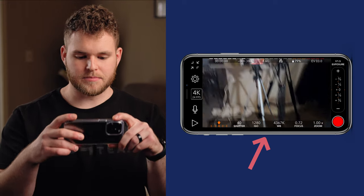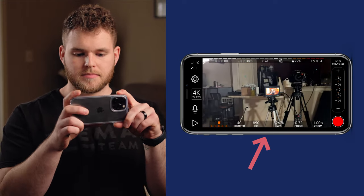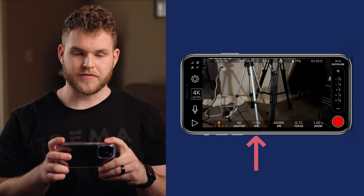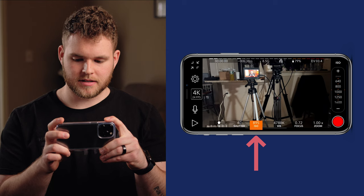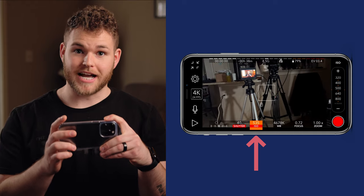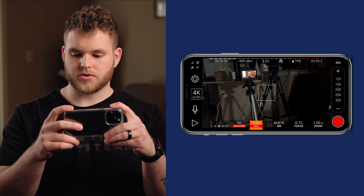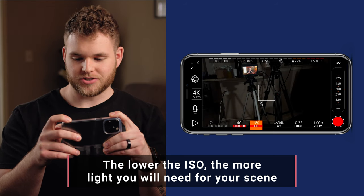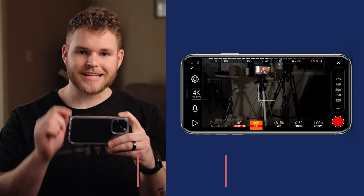As I move my camera around, at the bottom you'll see ISO and WB, which stands for white balance — those two numbers are moving because they're on auto settings. If you tap the ISO button, you'll be able to manually control it and you'll see a lock pop up in the middle, meaning the ISO is now locked. The higher your ISO, the grainier your image will be, so you want to keep your ISO as low as possible. I'm going to keep it at 200.